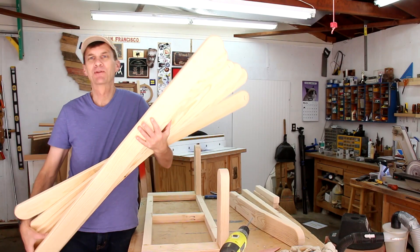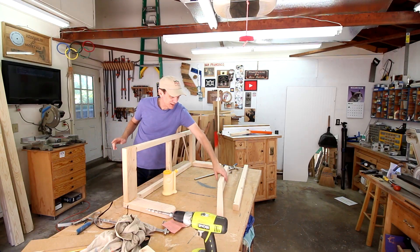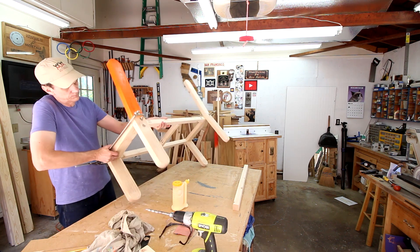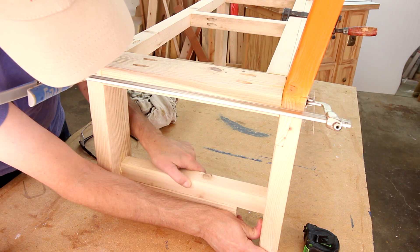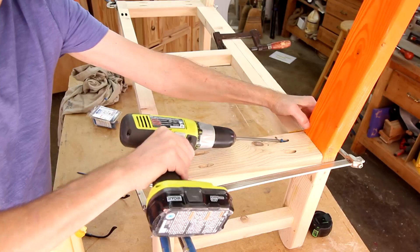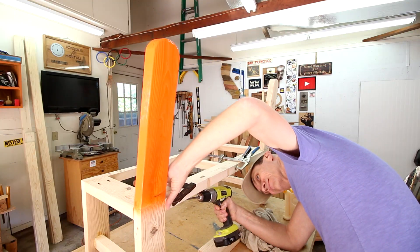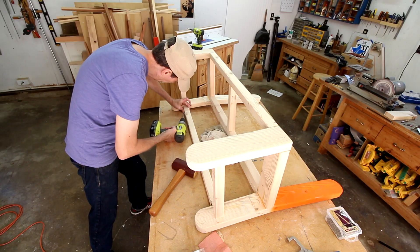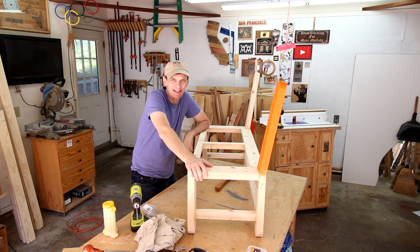And there I have seven very large popsicle sticks. Now I can get back to assembling the bench. All that's left is those seven popsicle sticks.